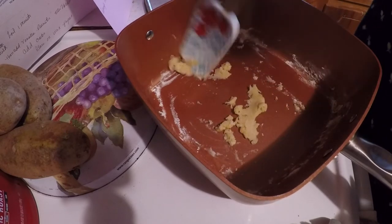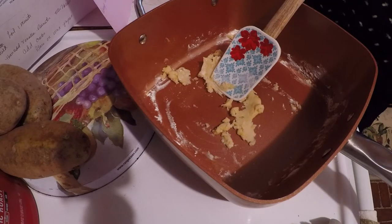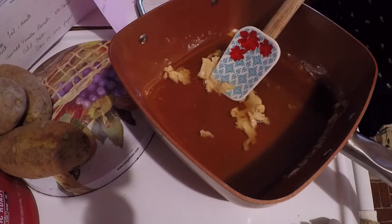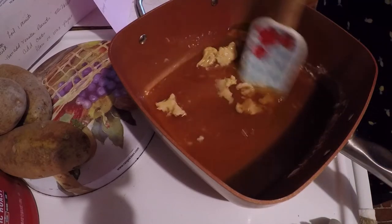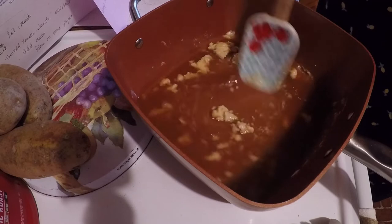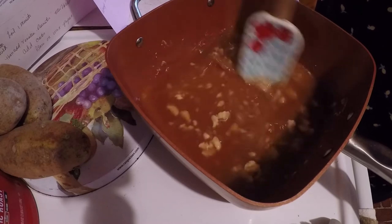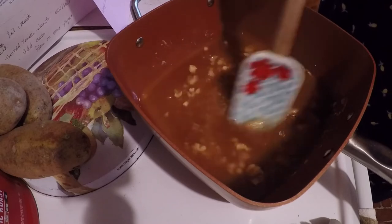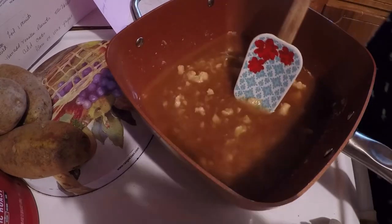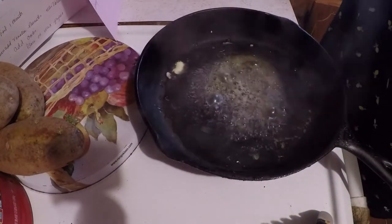That is thick. I'm gonna pour in the beef broth. I'm supposed to cook this for two minutes. I'll bring you back when I get this cooked. Alright, I've got the flour and the butter done.